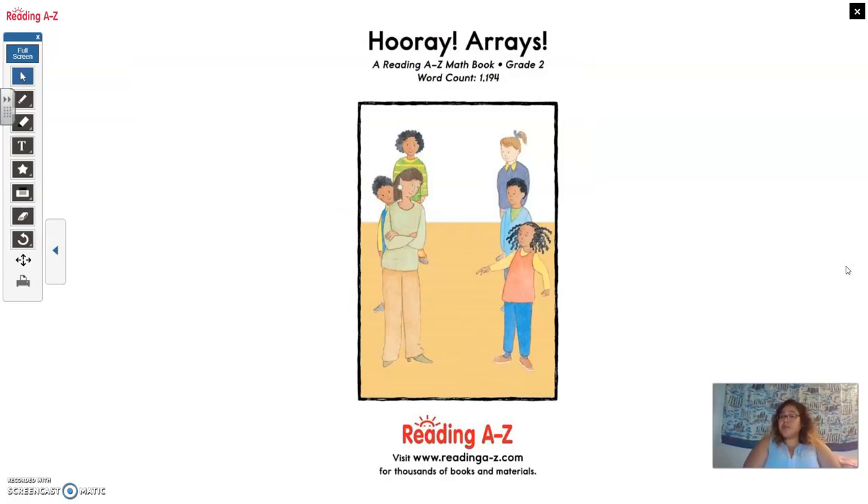I hope you loved this reading — I enjoyed reading it. I made a couple of mistakes but that's the joy of reading: just go back and repeat. This is Miss Veda and I hope you love the book Hooray Arrays. I know my kids did when I read it to them the first time. See you later guys!